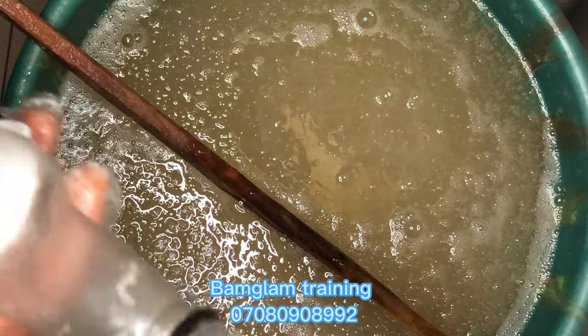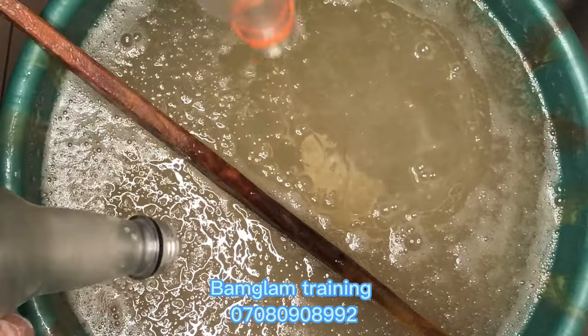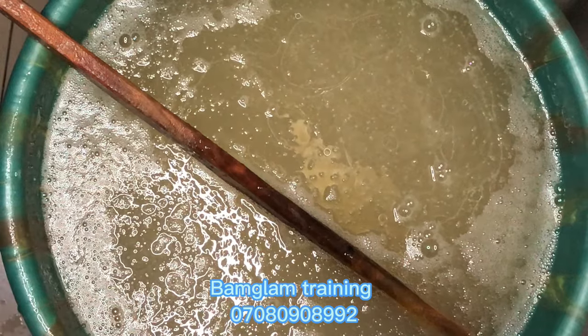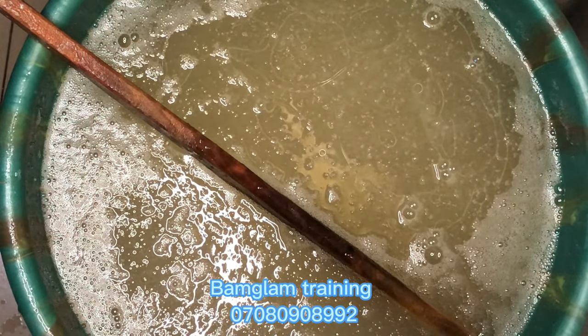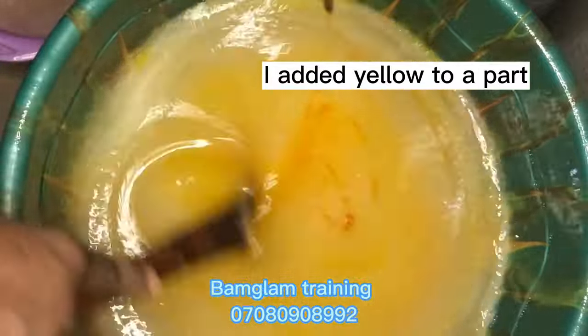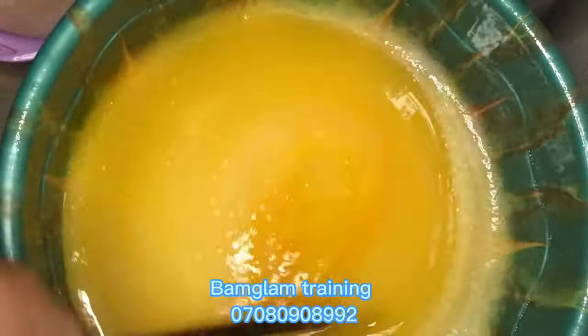After adding your preservatives, go in with your fragrance before your coloring. Be careful with the type of fragrance you are working with. For this 20-liter production I'm using a total of 60 ml of fragrance — you can have a blend of two fragrances if you wish.